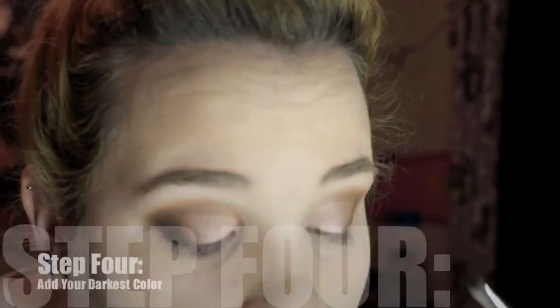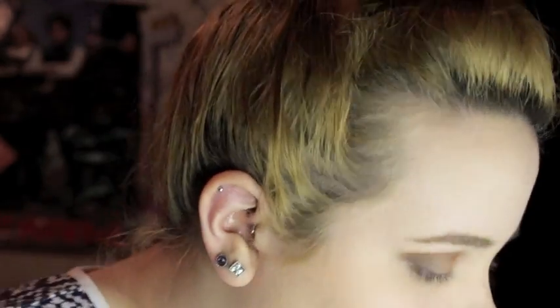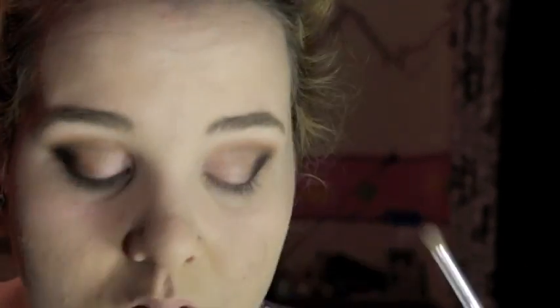Now I'm taking a dark black color — this is Corrupt by Makeup Geek. I love Makeup Geek eyeshadows! I'm taking that and adding it to my outer corners, then using the same blending brush we used before to blend that black out.